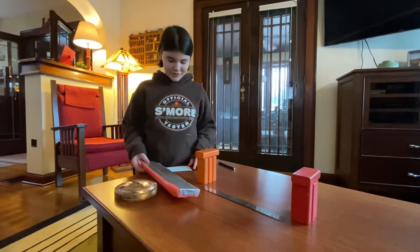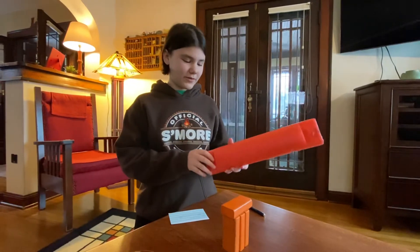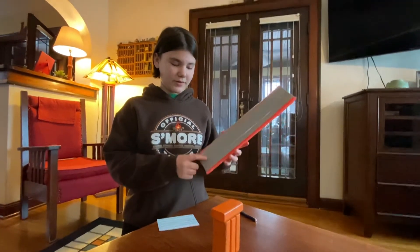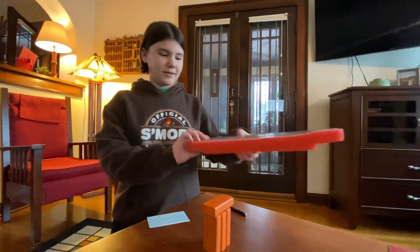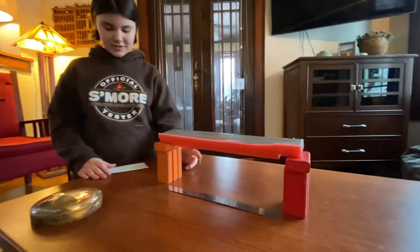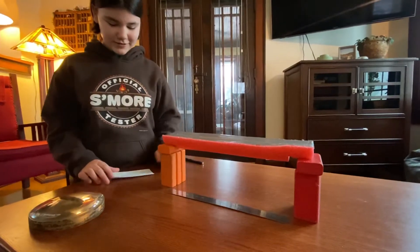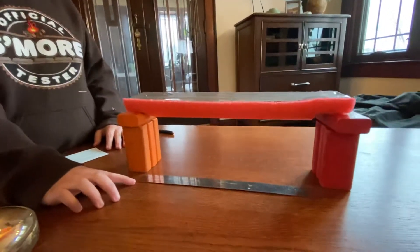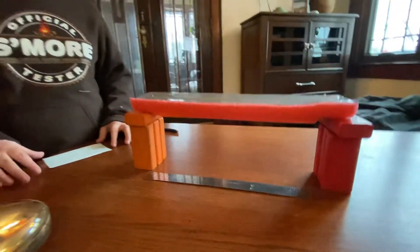This is my bridge project. It's a pool noodle that's notched so it sits on the base, with a wood piece taped to it. The base is just eight wood blocks stacked together. 30 centimeters is 11.81 inches, so that's the length.